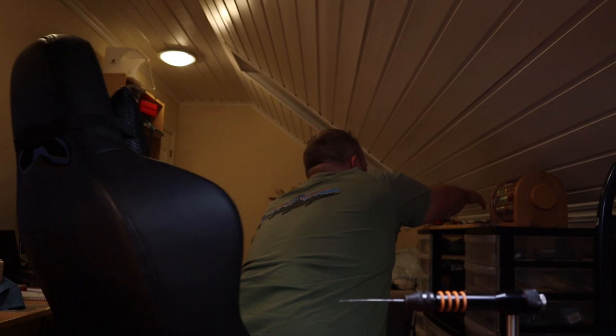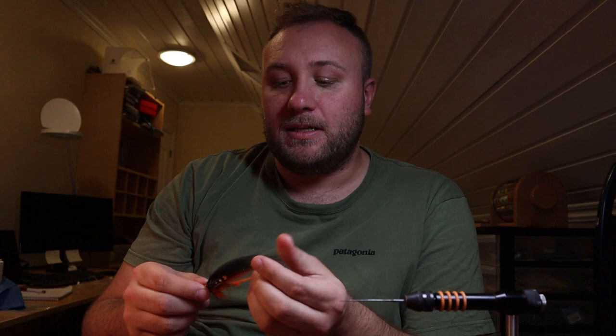Welcome back. Today we're going to tie a fly that is really important for me in June — early summer when the rivers are big and cold and all the big fresh salmon are coming in. It's called the Regatta, and it's a pattern that we caught a bunch of salmon with this summer, especially in Orkla and other rivers that are a bit humus-colored.